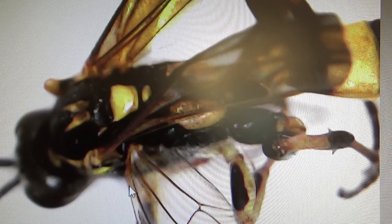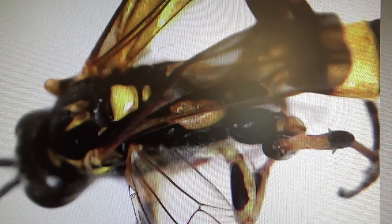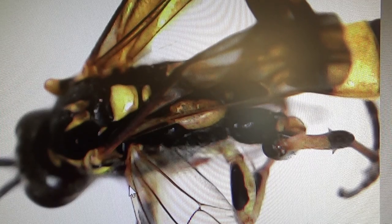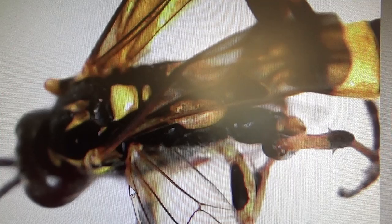Now believe it or not, this is a young yellow jacket bee. Look at the colors. Look how clear the wings are - got some clear wings right there. Isn't that just neat? It's so interesting.